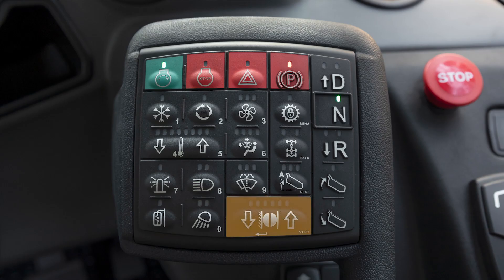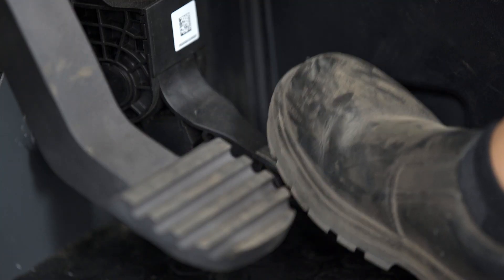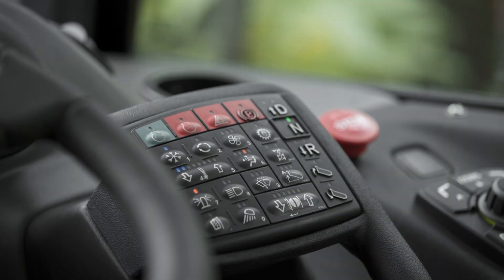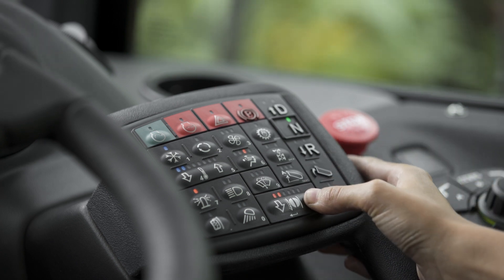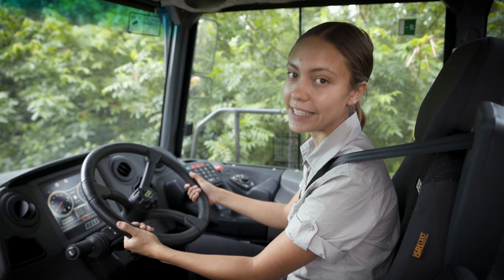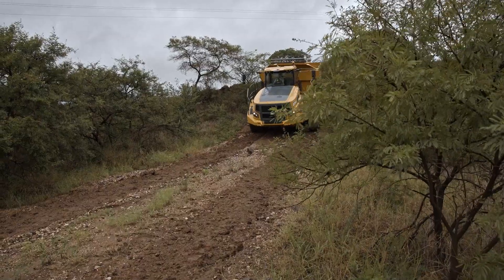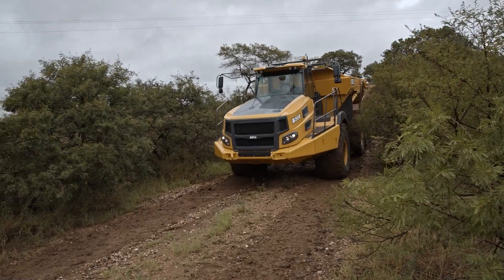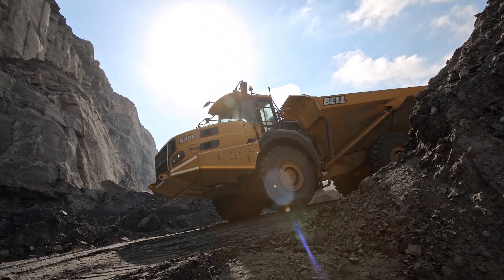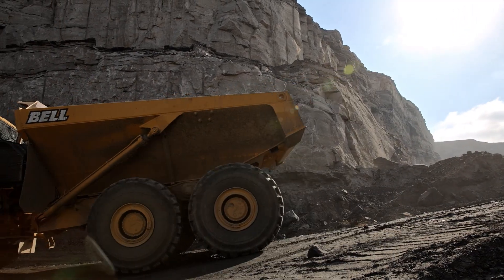This is the retarder or speed control button. The retarder comes on automatically when your foot is lifted from the accelerator pedal. Set the retarder aggressiveness using these arrows. The LEDs indicate the level of retardation selected between 0% and 100%. The retarder controls the speed of the truck especially during descent, which helps in reducing fuel consumption and minimizing brake wear. The retarder automatically activates at the preset level as soon as you take your foot off the accelerator pedal. However, if the truck goes faster than the speed it was doing when you took your foot off the accelerator, the retardation automatically increases to prevent the truck from running away.